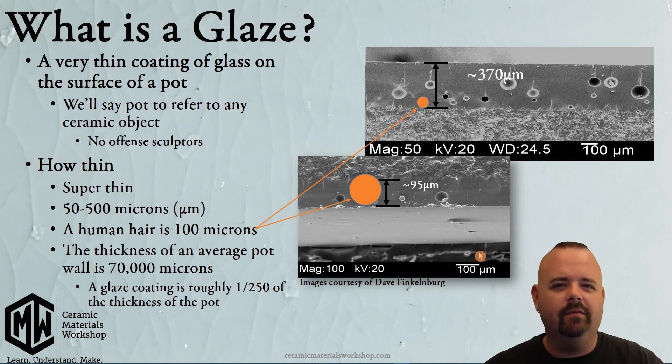We have here some images — these are cross sections from some work from a friend of mine named Dave Thinklenberg. These are SEM — scanning electron micrograph — cross sections of a glaze. Really cool.